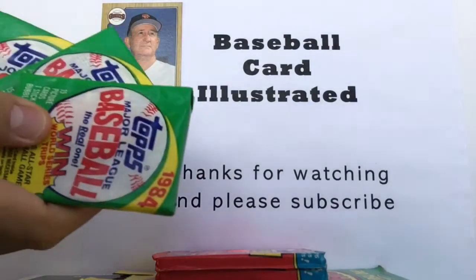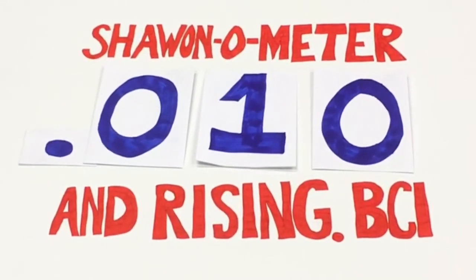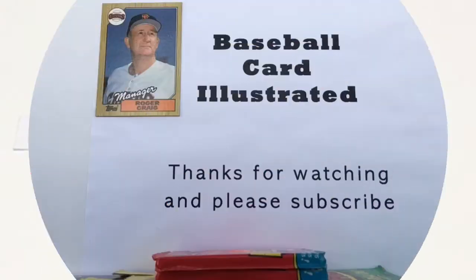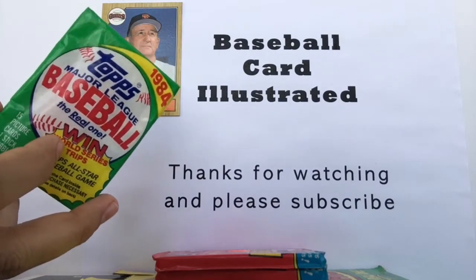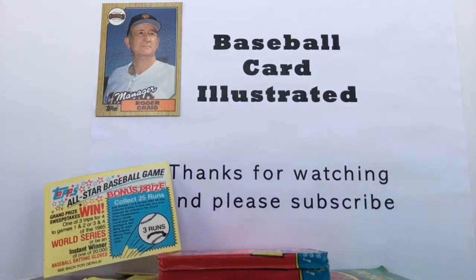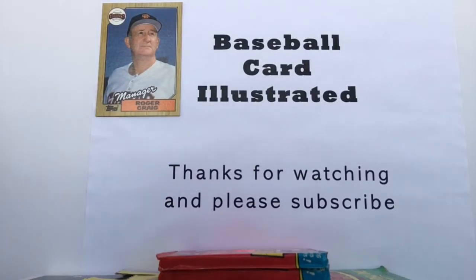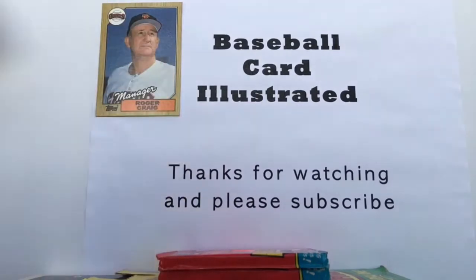1984 is a classic year of Topps cards and we're going to open more of these coming up. We're busting out the shot-o-meter here on Baseball Card Illustrated — if you're enjoying what you're seeing, please subscribe. The giveaway card in pack two is for the 1985 World Series trip, so if you could go back in time and stop Don Denkinger from blowing that call, we would appreciate it — don't have your Tigers gear ready if you win because they're not going to be there in 1985. Second pack is open.